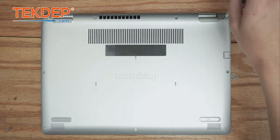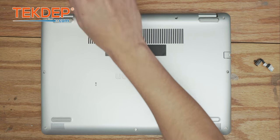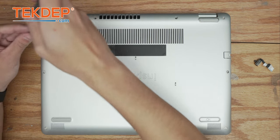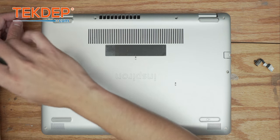We're going to start by removing all of the Phillips head screws. It looks like one's actually already missing here. Note that the two corner ones at the top are actually captive and they will not come out of the bottom case.